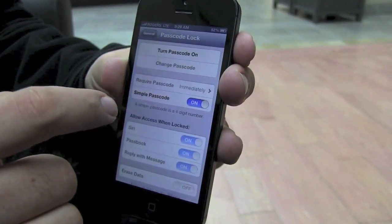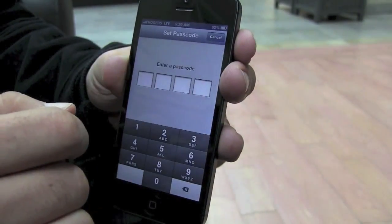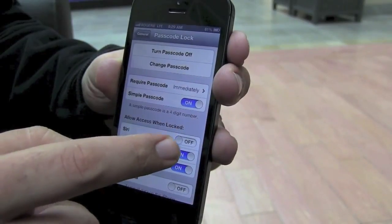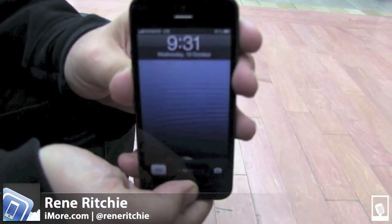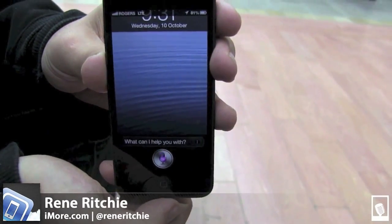If you're worried about security, you can go to Passcode Lock, turn your passcode on, enable passcode or disable it for Siri as well. And that was how to set up, configure, secure and start using Siri. I'm Rene,